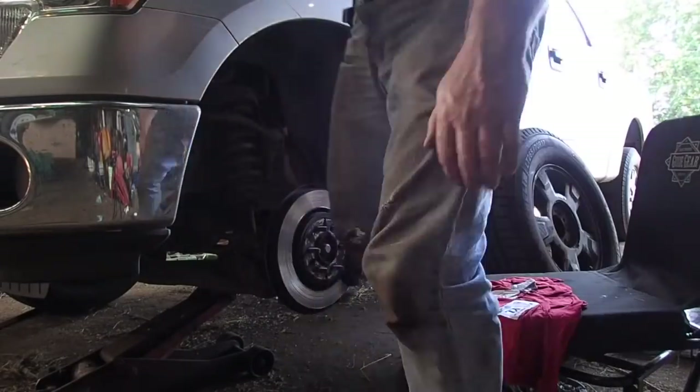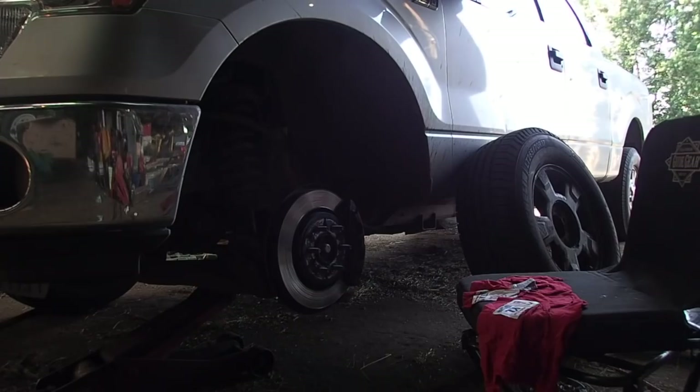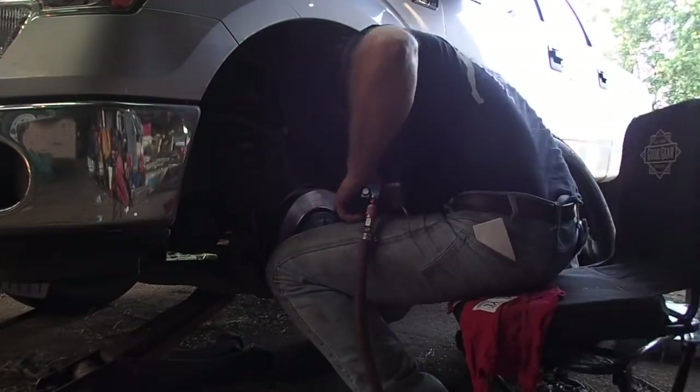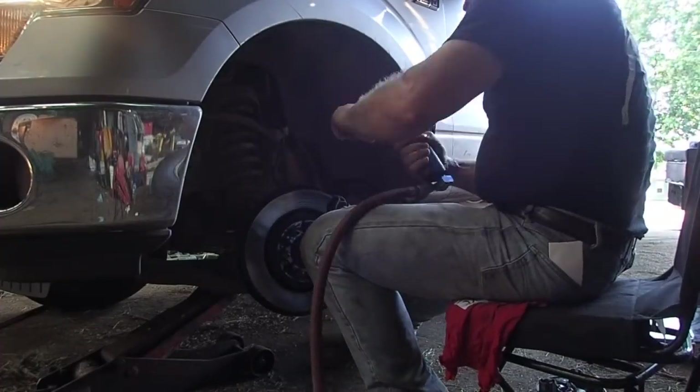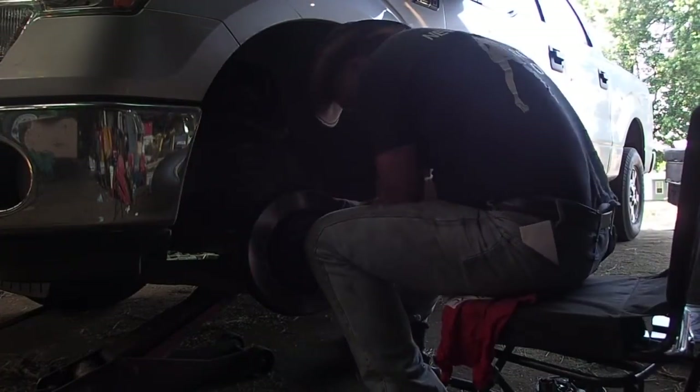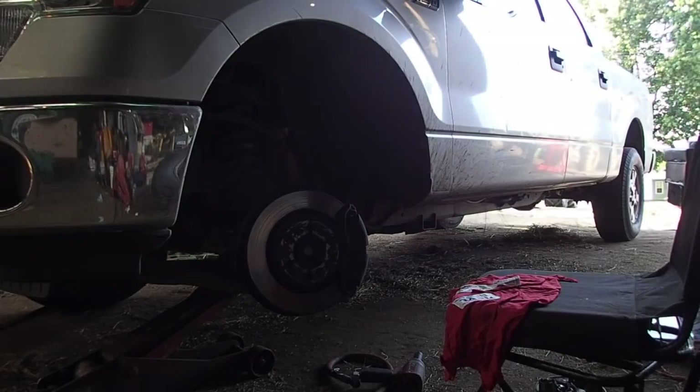Alright, so these brakes — actually not too bad to do. This job, I did all four of them — obviously that's what you're going to see me do. Made some mistakes, and maybe I'll explain those.